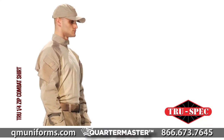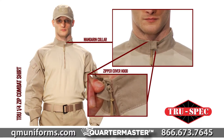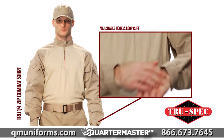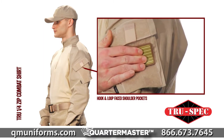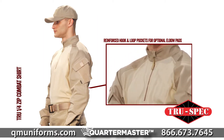The TRU Quarter Zip Combat Shirt has a mandarin collar and zipper cover hood for comfort, as well as an adjustable hook and loop cuff and durable TRU sleeves. Pockets include two hook and loop face shoulder pockets for patches and skill tabs, and reinforced external hook and loop elbow pockets for optional elbow pads.